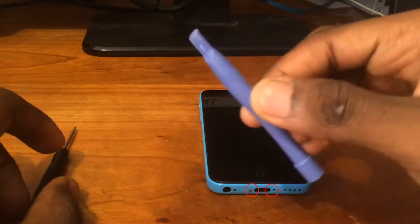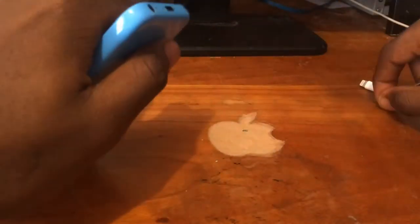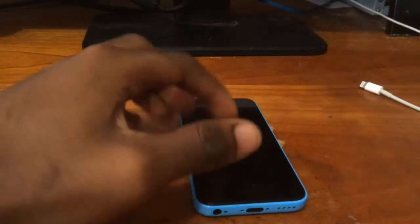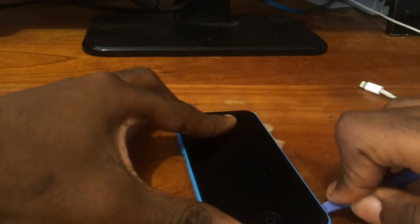Step 1: locate the two screws near the charging port on the base of your phone and use a pentalobe screwdriver to remove these screws. Step 2: take your prying tool and proceed by putting the tool between the crevice of the screen and the housing of the iPhone to pry it open.